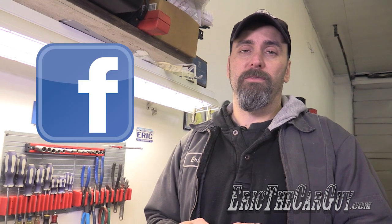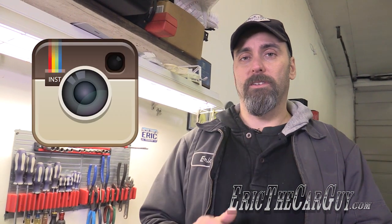If you wish to connect with me socially, I can be found on Google+, Facebook, Twitter, and now Instagram. I post tool reviews every other Wednesday, and I close each of my videos with: be safe, have fun, stay dirty. I'll see you next time.